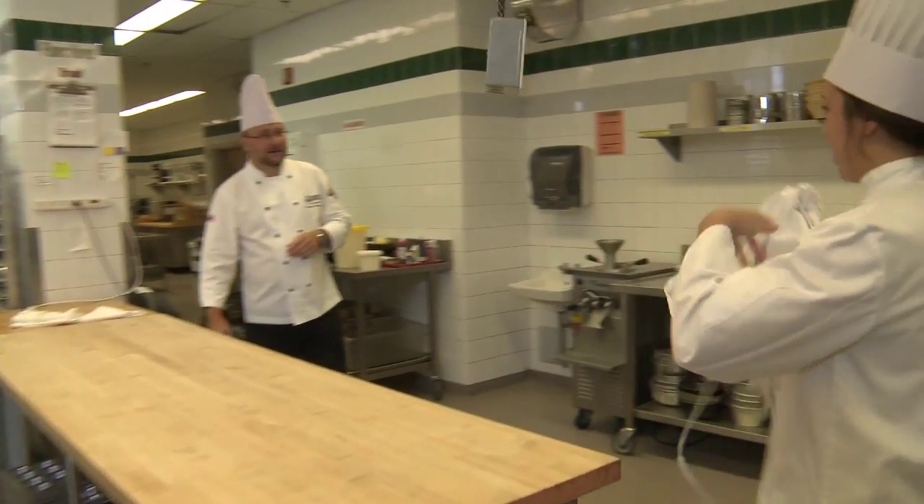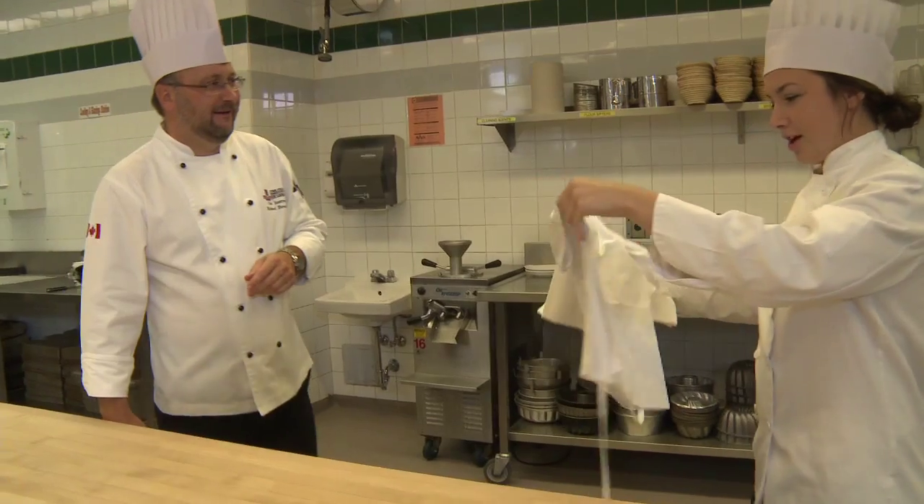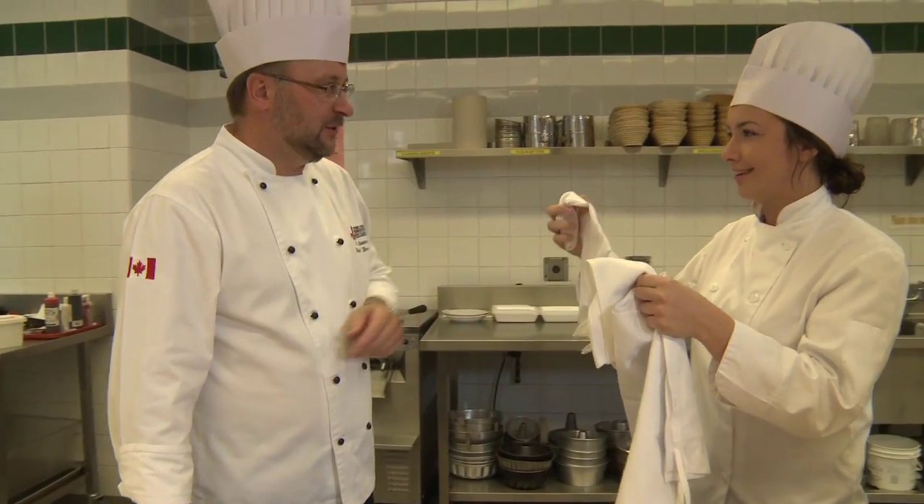I figured out the basics here, but I wasn't sure what to do with all of this stuff. Well, I will show you.